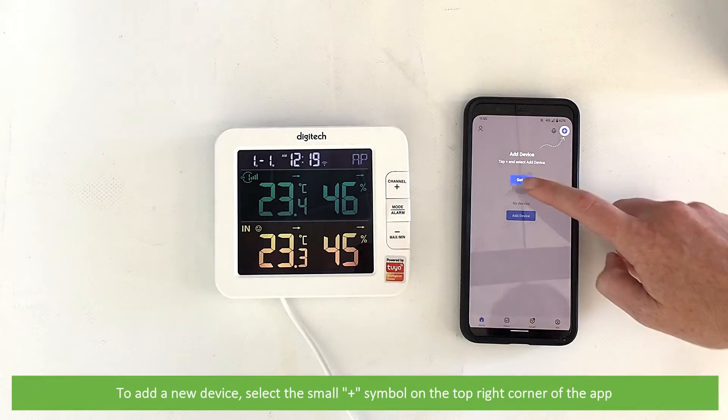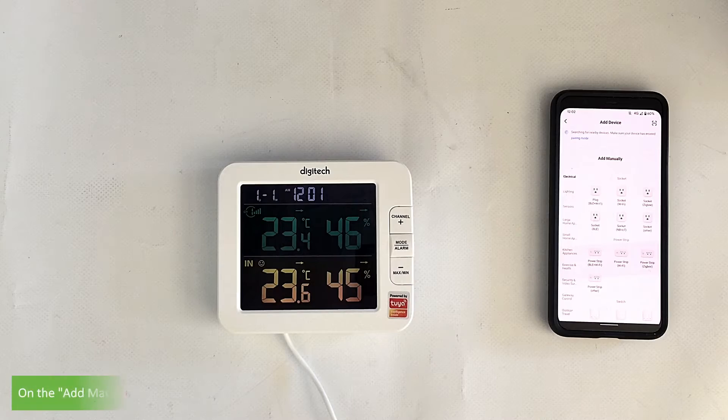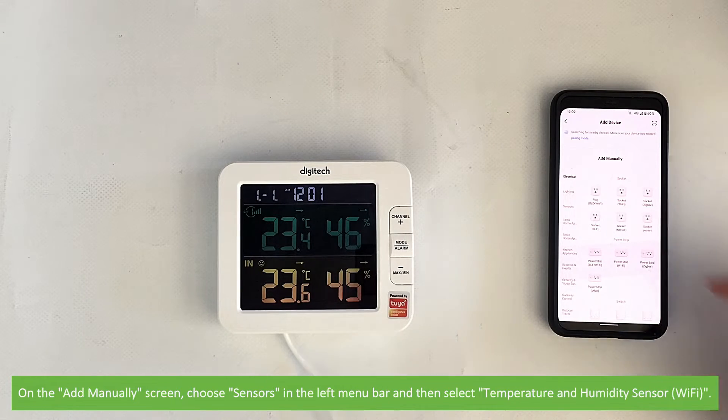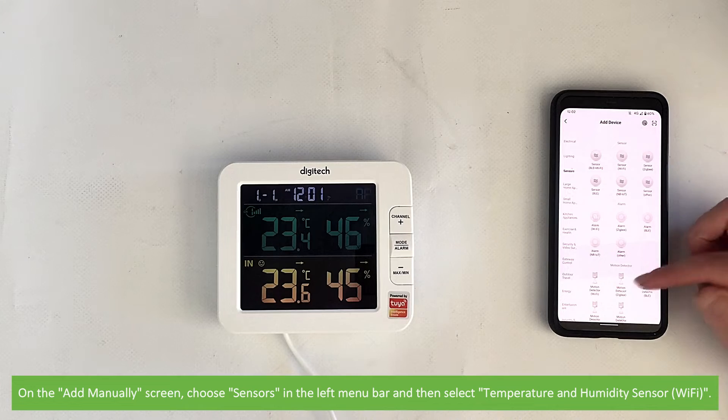To add a new device, select the small plus symbol in the top right corner of the app. On the add manually screen, choose sensors in the left menu bar, then select temperature and humidity sensor Wi-Fi.